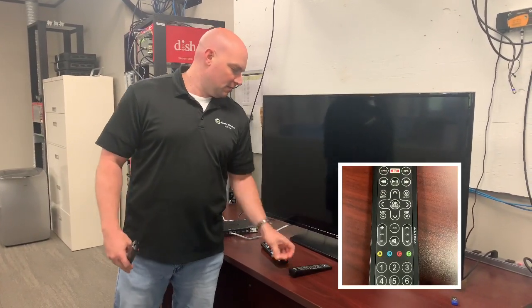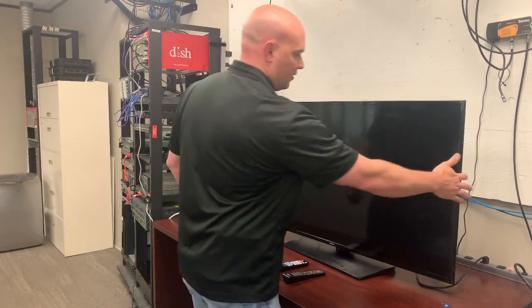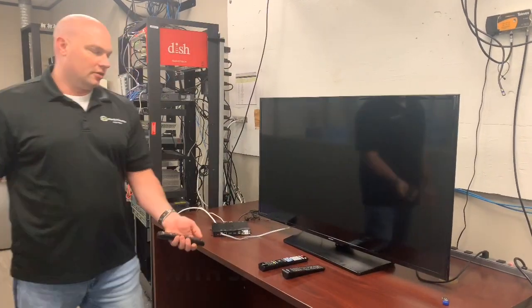The first step is to turn the Samsung TV on. You can see I only have the HDMI plugged in right now, so go ahead and power on the Samsung.